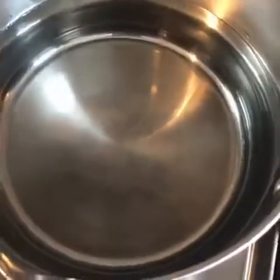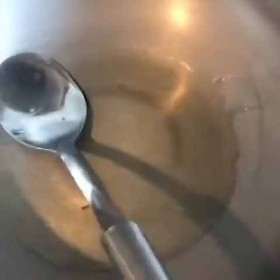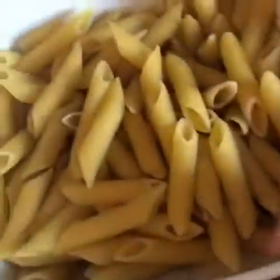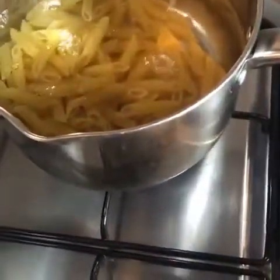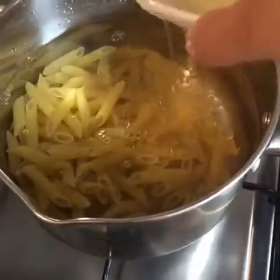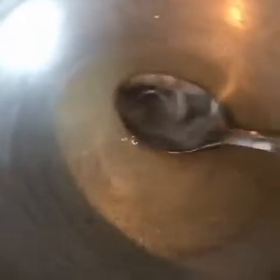I've got boiling water on the flame and in the other pan I've got oil. I'm gonna add the pasta into the water to boil and then add one tablespoon of oil. In the other pan I'll make the vegetables — I'm gonna add onion first and then ginger garlic paste.